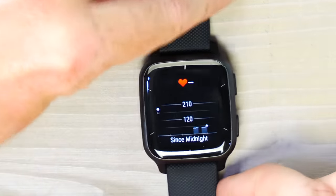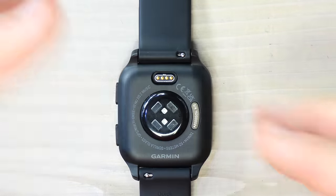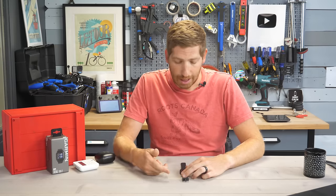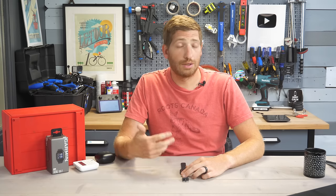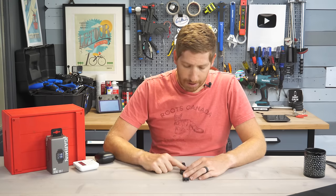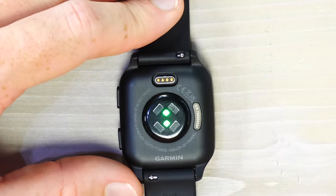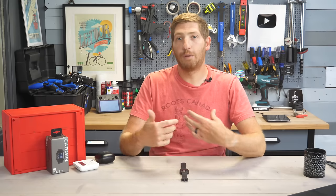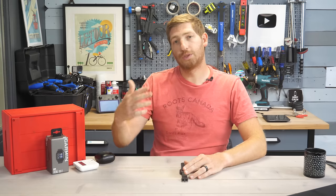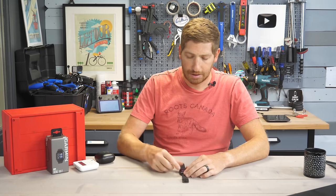The heart rate widget uses the optical heart rate sensor on the back, which also tracks breathing rate, pulse ox (blood oxygenation levels), and enables many other metrics. Pressing a finger over the sensor lights up the green LED at full brightness since it needs more power to detect through the finger. In normal day mode the sensor runs at lower power, recording every second, but once you enter a workout it increases power for more accurate data since the watch is moving around.